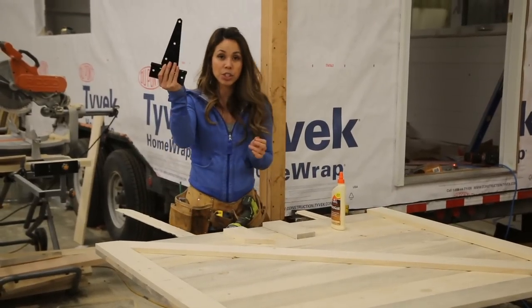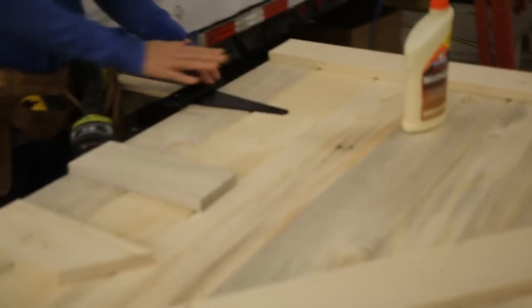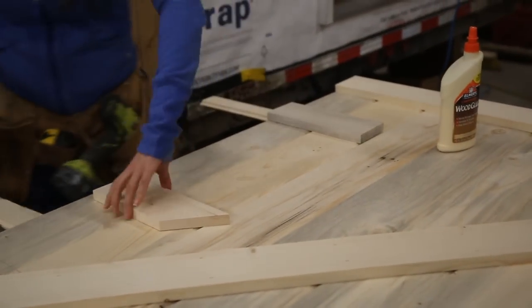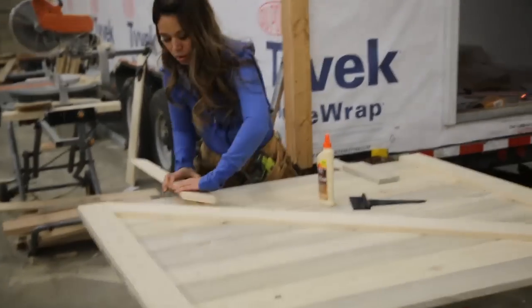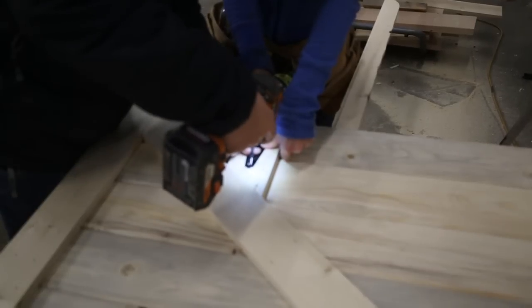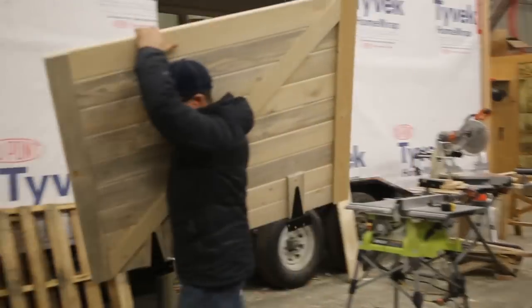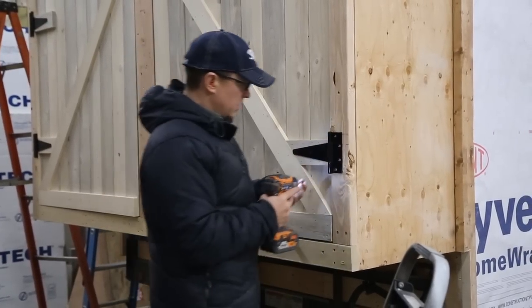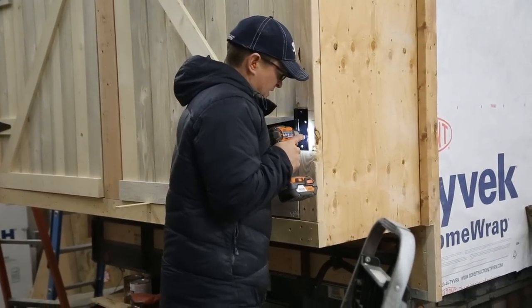The one problem we had was with the gate hinges we picked up — the hinge would be inset in the door and stick out. Our solution was to put some blocking so the hinge could sit on top of that. Jacob had a really good idea: just go ahead and put the hinges on the door while it's on the sawhorses, so it's a lot easier. We did that, then it was just a matter of bringing the door over, putting it in the opening, and using some shims to make sure the gap was even. We already had the hinges attached, so it was really fast and easy to screw it on.